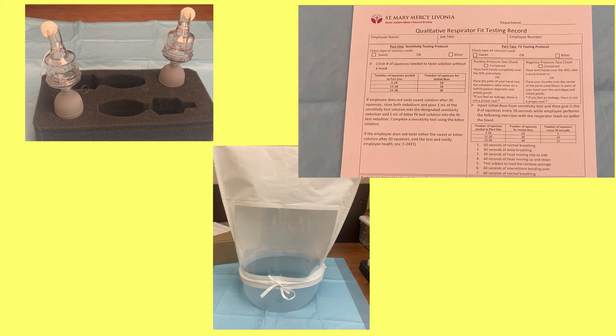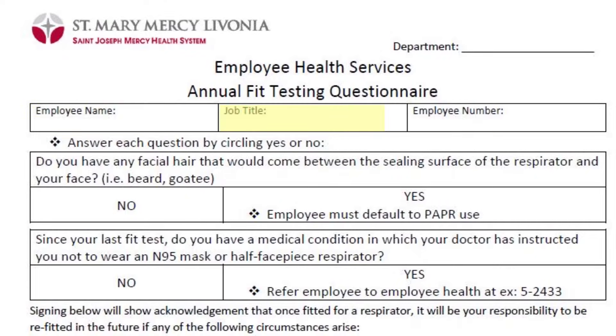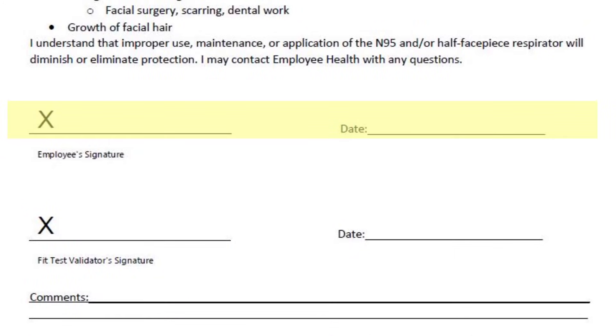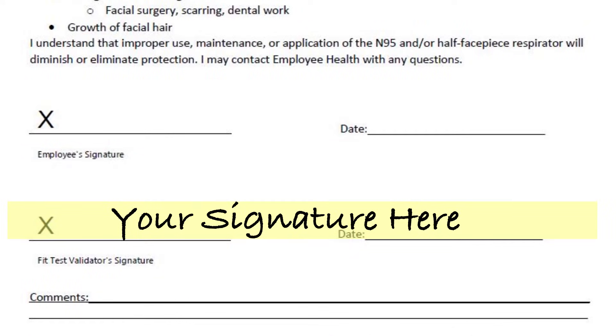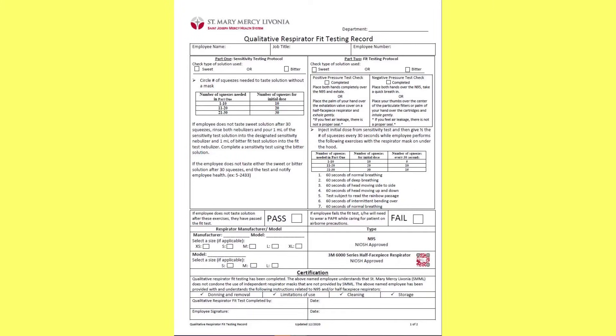Your supplies are gathered and ready to be used. Bring in your colleague and have them fill out the necessary items on the qualitative fit testing form. One side will require their name, job, department, employee ID number, and answers to two questions before signing at the bottom. The other side will only need them to fill out the top portion at this time, which requires their name, job title, employee number, and department. You can use the form to help walk you through the steps of a fit test.